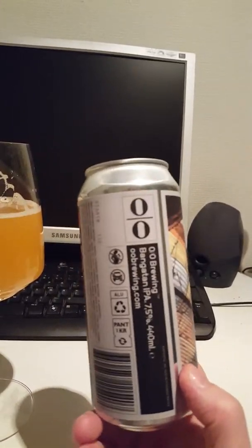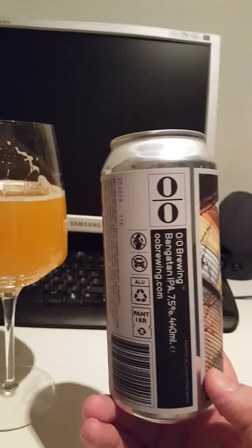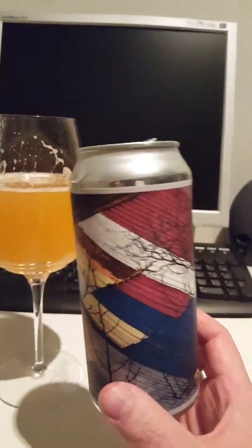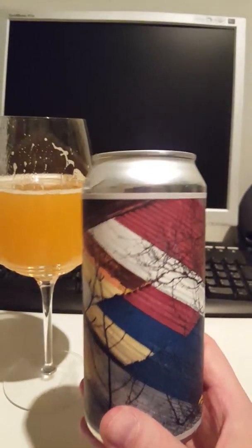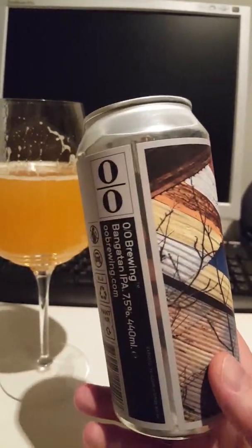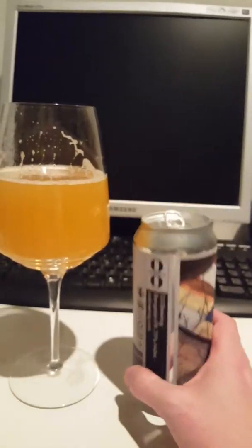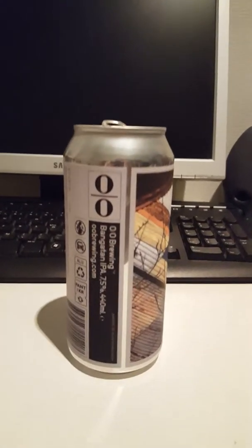Lovely tropical notes right up front, very solid. Kind of a milkshake-y mouthfeel for sure. And then quickly the taste moves forward into a kind of candy-ish taste — tropical notes and then kind of candy notes. It's candy-like. I gotta go for a third sip here, but it's very nice though.